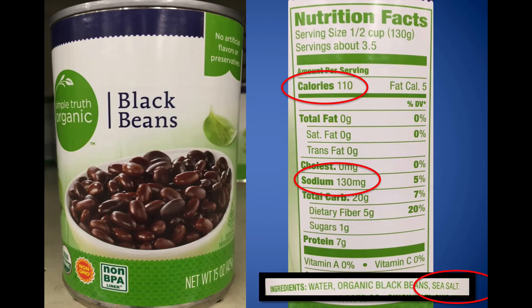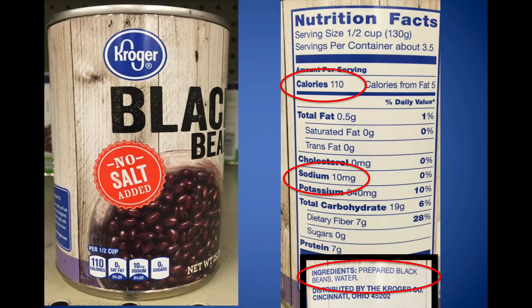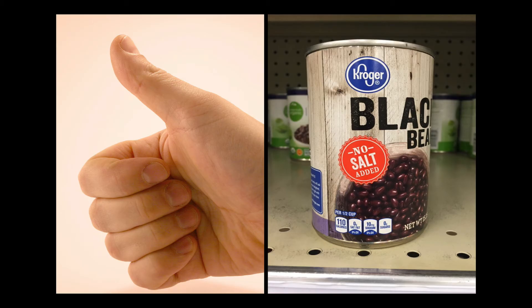Is there a better option? Yes. Here's the Simple Truth Organic beans you can get from Kroger — the sodium-to-calorie ratio is about one to one. They've still added sea salt, which you don't need. Sea salt, Himalayan salt, pink salt — it's all sodium. But here's the best option: no salt added at all in the ingredients, and the sodium is less than 10% of the calories. This is what you're looking for.